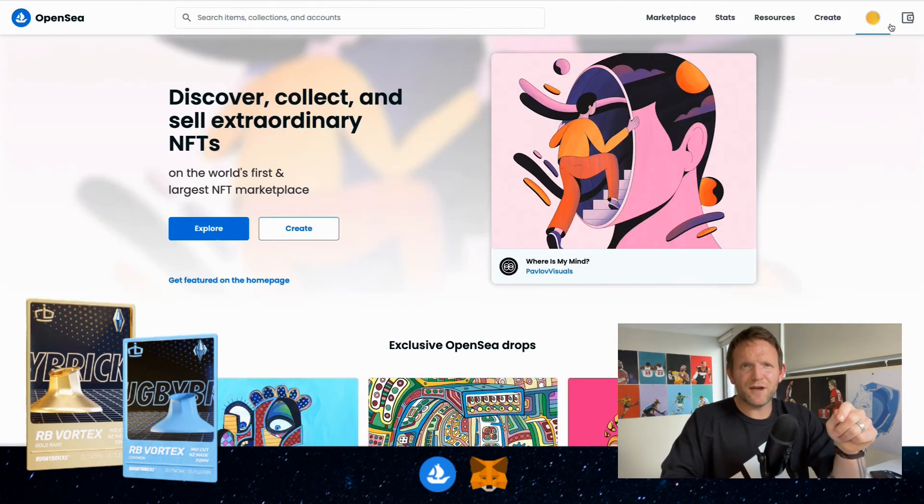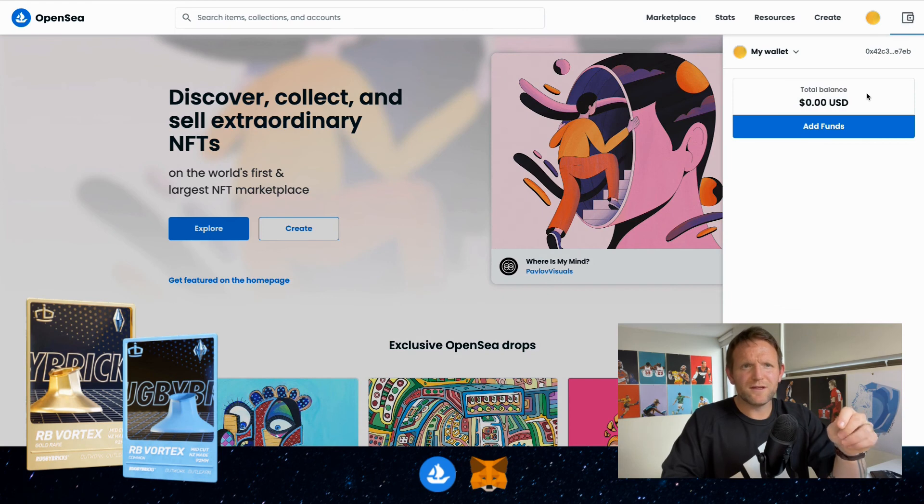Now we're back on the home page and we can see when we click on the wallet that there's zero money in the wallet, so we won't be able to purchase anything — but we can still browse OpenSea, check out all the different NFTs, and go from there. Once you've set up your MetaMask account, definitely jump into OpenSea and check out all the Rugby Bricks NFTs — there's a common card and a gold rare card. I hope this video has helped; make sure you follow all the steps and you'll be able to set up your MetaMask account.